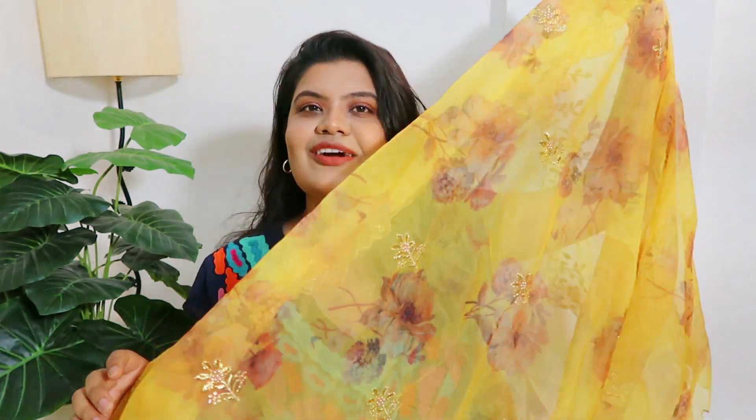I also have a link on Amazon, though the exact same dupatta may not be available now — I bought it on Amazon earlier. But there is one similar dupatta available which is also pretty: yellow with a hint of green, in a combination. I loved it. The price is perfect on Amazon; when I bought it, it was a little expensive, but now it's at a very good discount. So definitely try this.